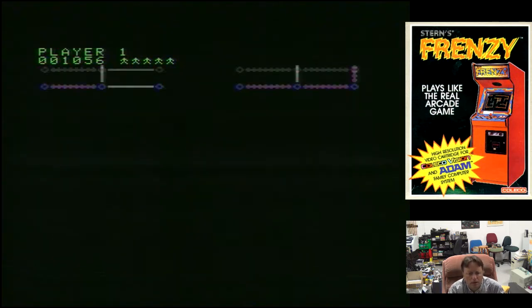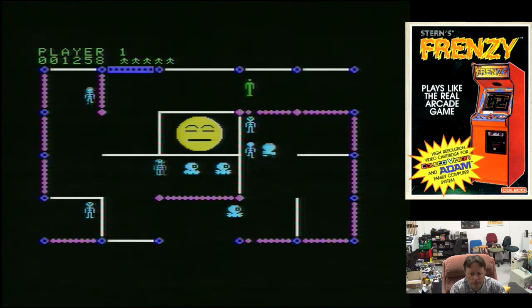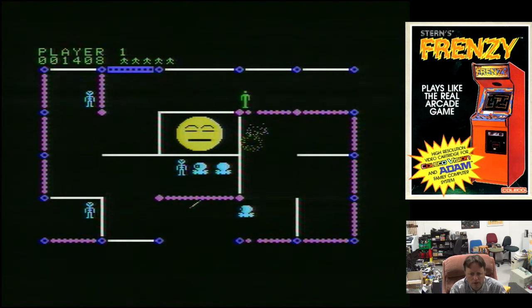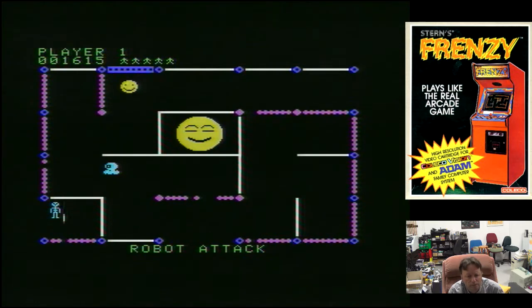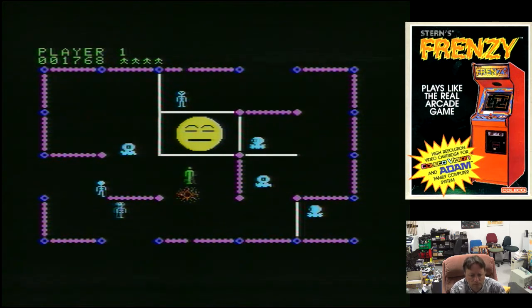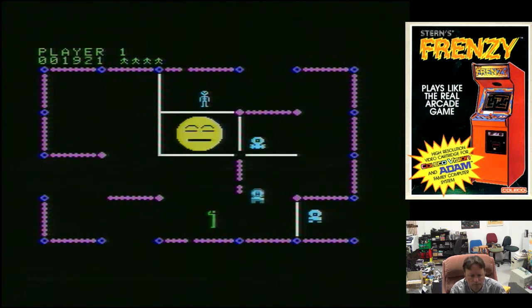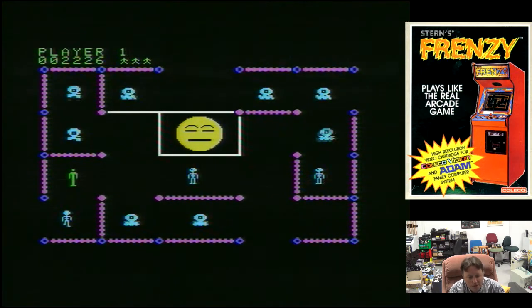This version plays very well. And you've got a sleeping Otto in the middle there — I believe that on these levels you have to be careful not to wake him up. It's quite a good game — I never got the original Berserk, but it's definitely a game that takes the gameplay formula to another level.